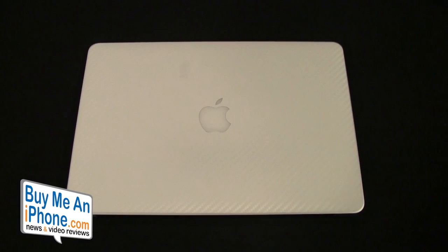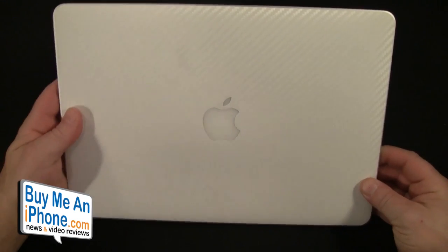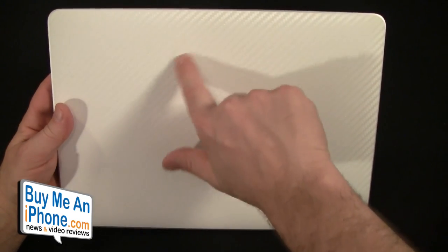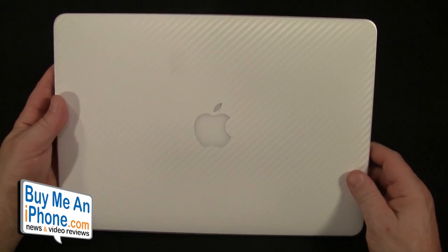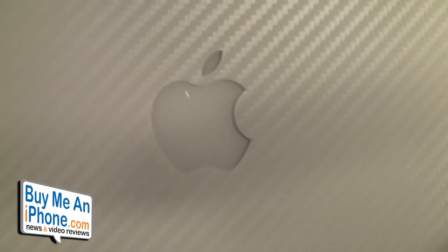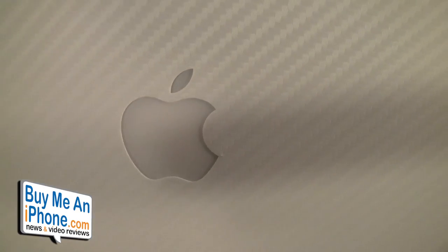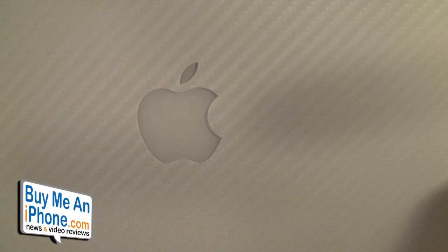Let's go over the skin itself. This is the white — one of the downsides of white, and this has nothing to do with iCarbons, is that it does get a little bit dirty. I've had it on for about a week and that's just the nature of white. As you can see, the white looks pretty sharp and it does have that carbon fiber texture. One thing I noticed right away is the Apple logo lines up really, really precisely, so you've got to get that right the first time.